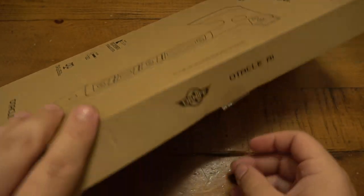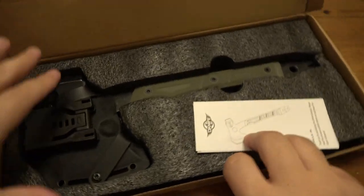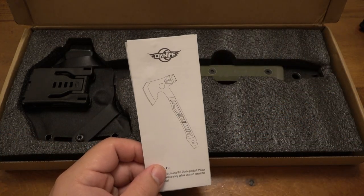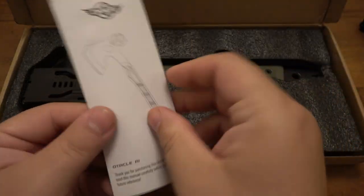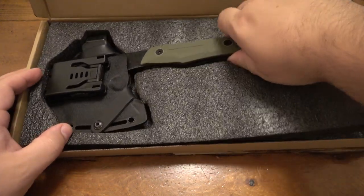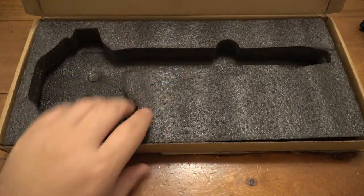If you're anywhere in the world besides America, you can probably go with grams. So we have a foam insert. We do get paperwork just like with their regular knives. Opening that up gives you specs and some warnings about dangers — we know this stuff is sharp. So we pop it out of its packaging — just a foam insert, nothing else in the box.